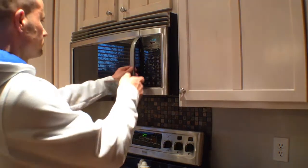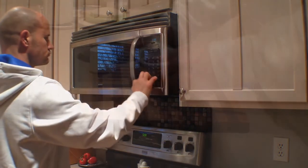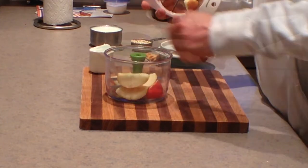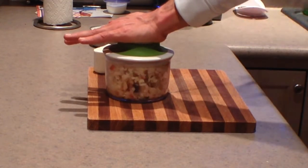Start by warming the milk for two minutes on high in the microwave. Slice your apples, then place them into a handy chopper. Place the lid on the chopper and pull several times until you get the size of apple that you prefer.